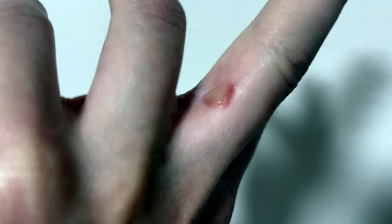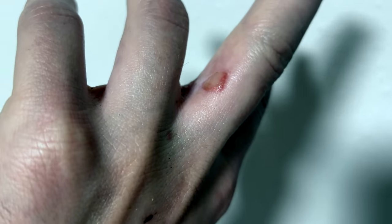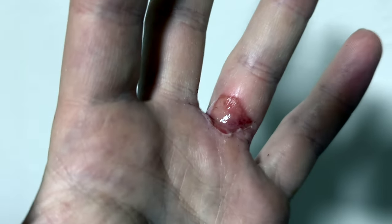Here's a quick update — that's the burn on the side of my finger right there, and that's the one on the inside of my finger.